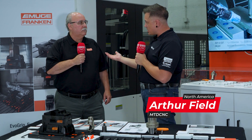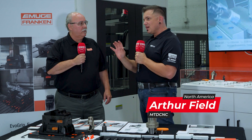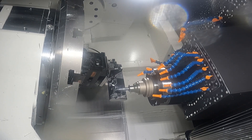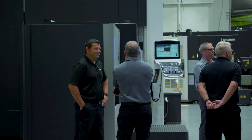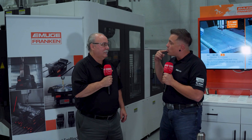Dave, we're at a partner event today that you guys put on — thank you for making this happen, people have been loving it. But there's a machine over there running a part. As a machinist watching that part run, I want to stand there with my hand over the e-stop, but all of these people are just standing around letting the thing rip and you can hear it. Why are they so calm?